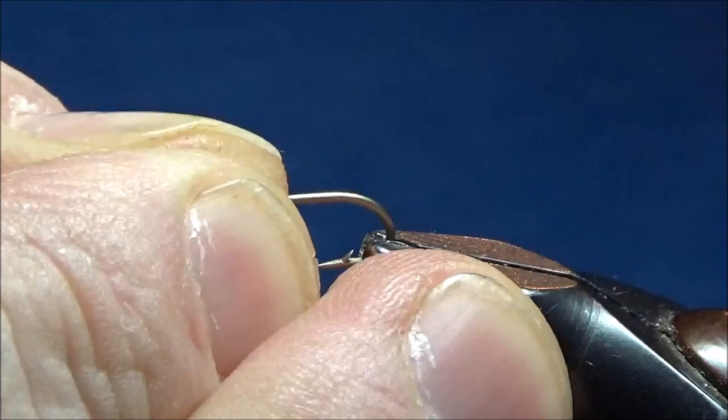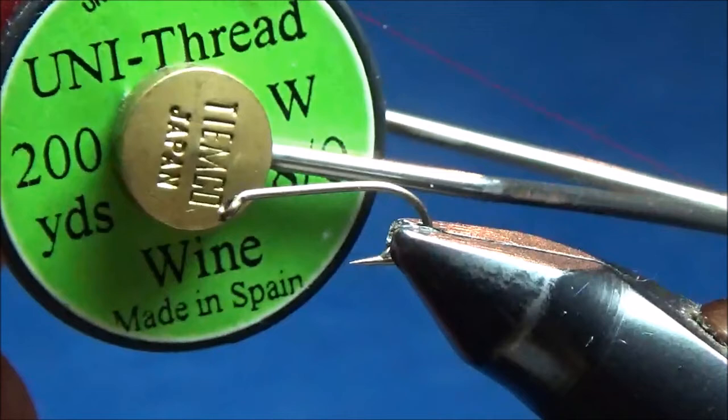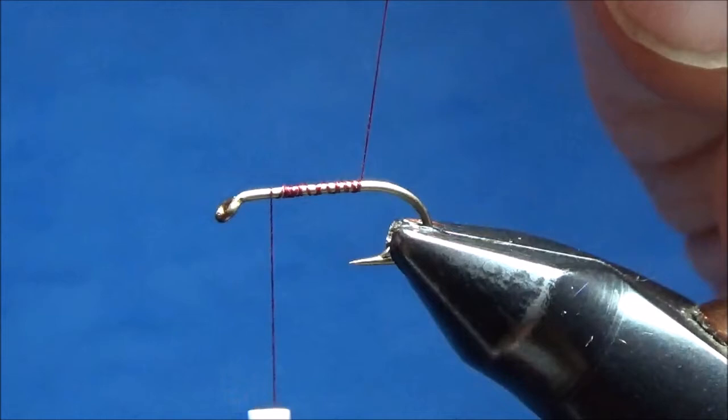We're gonna get a hook started here. This is just any ordinary wet fly nymph hook — this is a size 12. I'm going to start some 6/0 or 8/0 thread. I'm gonna use wine-colored thread, though you can use any color that you care to use. I'm just gonna start it with a jam knot about a third of the way back from the eye and cover up the shank of the hook.